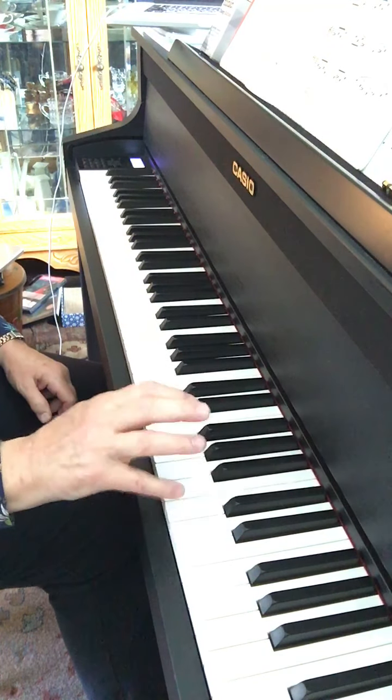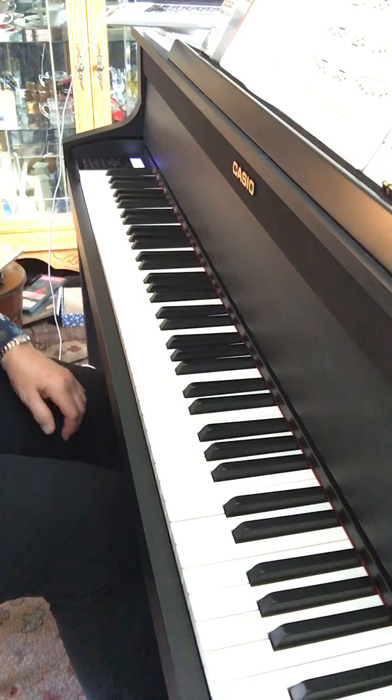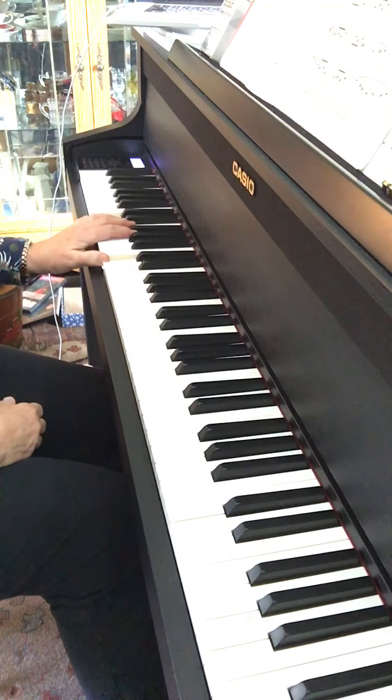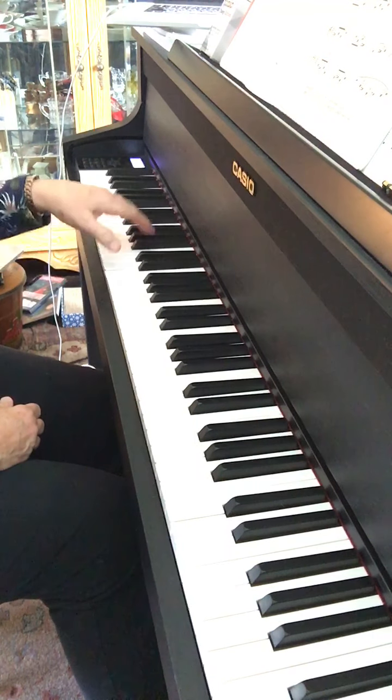Then your fifth finger. And then try it hands together. But always relax your hand after you do that. The slow one is easier on your hand — just drop, lift, move. Drop, lift, move.